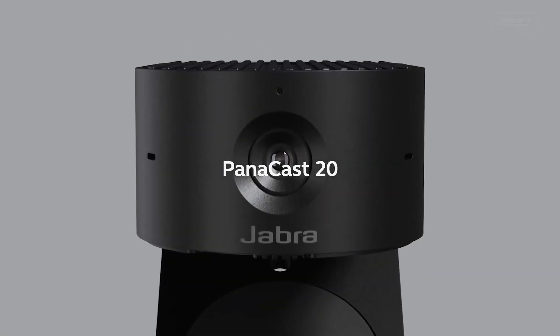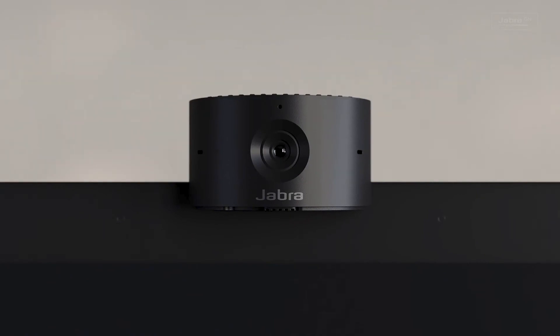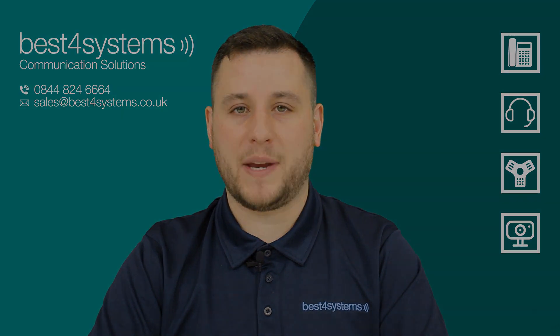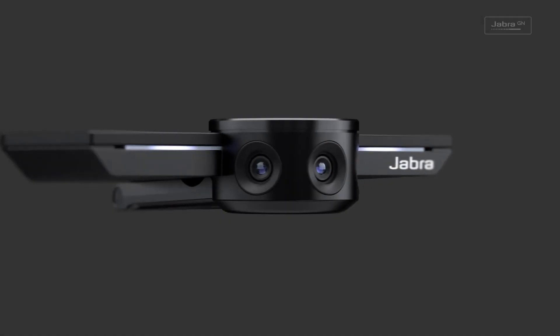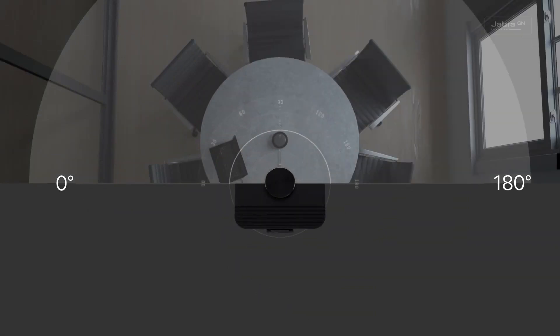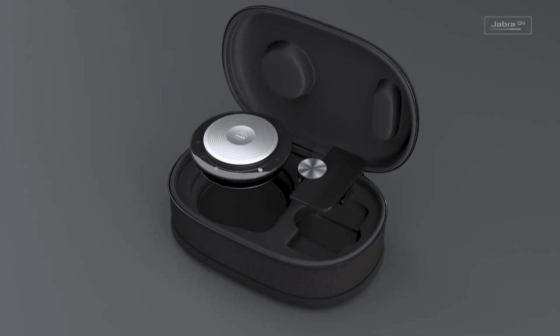For personal use there's the Jabra Panacast 20, a plug-and-play USB webcam. For huddle rooms and meetings on the go there's the original Jabra Panacast, a plug-and-play USB video conferencing solution that features three 13 megapixel cameras providing a unique 180 degree field of view. Pair with the Jabra speakerphone to enjoy simple and easy video and audio communication whenever you need it.